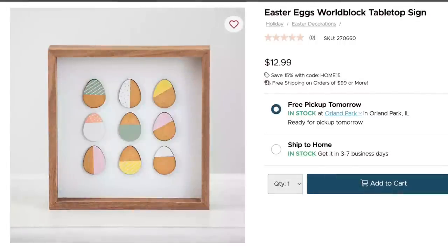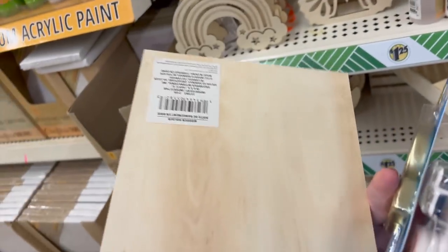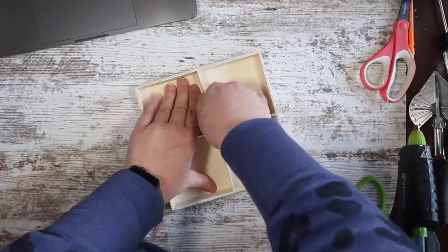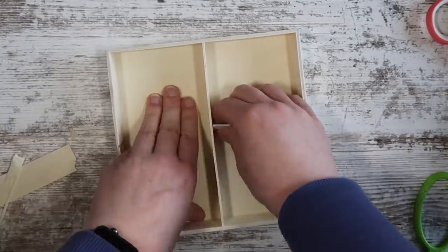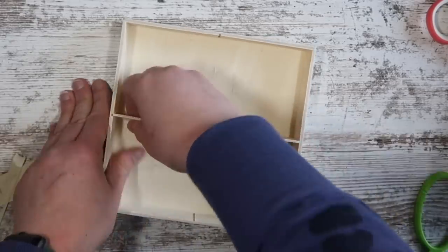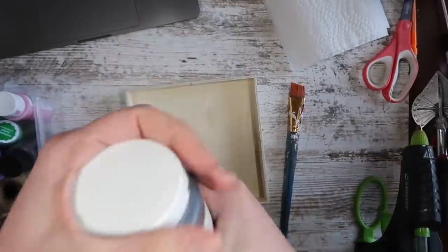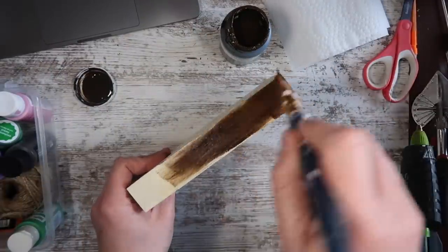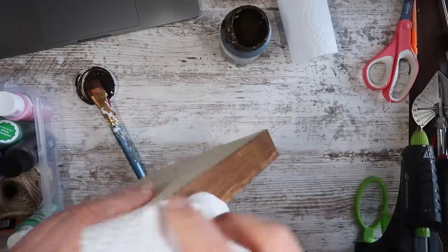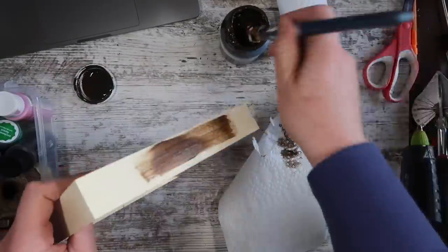When I saw this sign, it screamed Dollar Tree dupe to me. I got one of these square organizers from Dollar Tree's crafter square section, brought it home, and figured maybe I could pull out the center to have it be a framed sign. Sure enough, there's not a ton of glue in there — typical Dollar Tree, cheaply made — and I was able to pop out the wood on the inside and get essentially a faux framed wood sign. Then to get the wood look and a deeper color, I took some antique wax, painted it on just like paint, and then wiped it off like stain. It's going to show those beautiful wood tones and dry in a shorter amount of time.